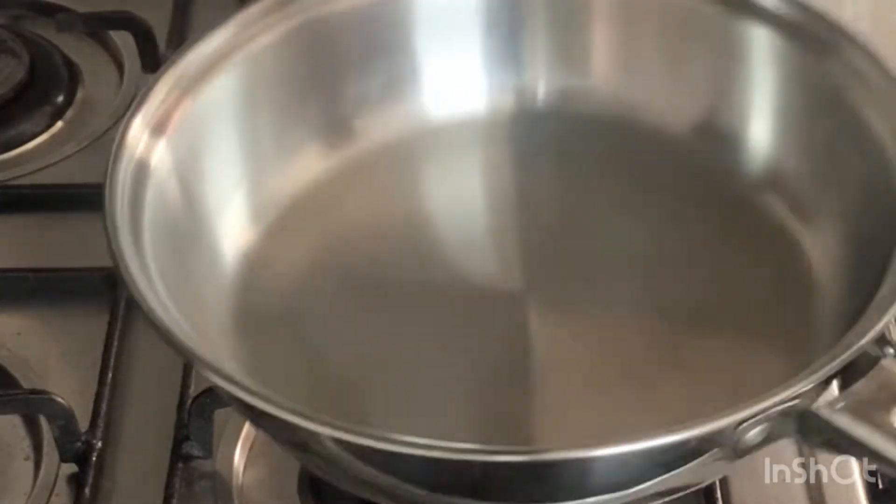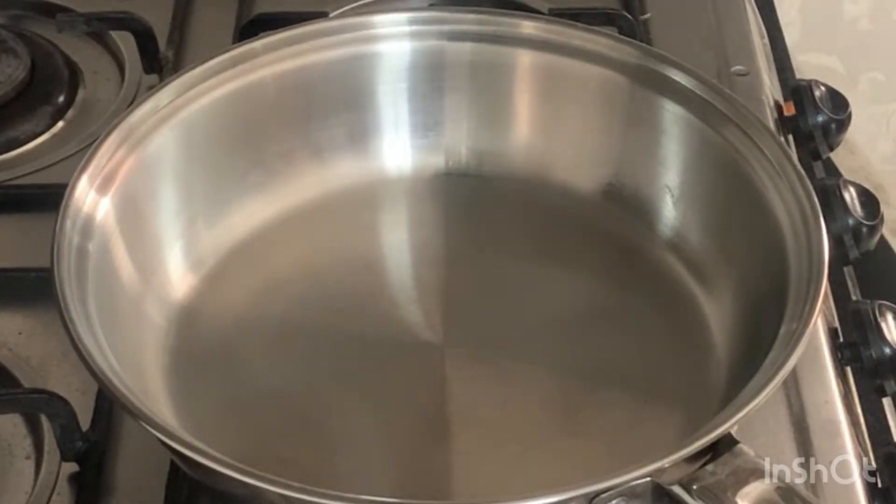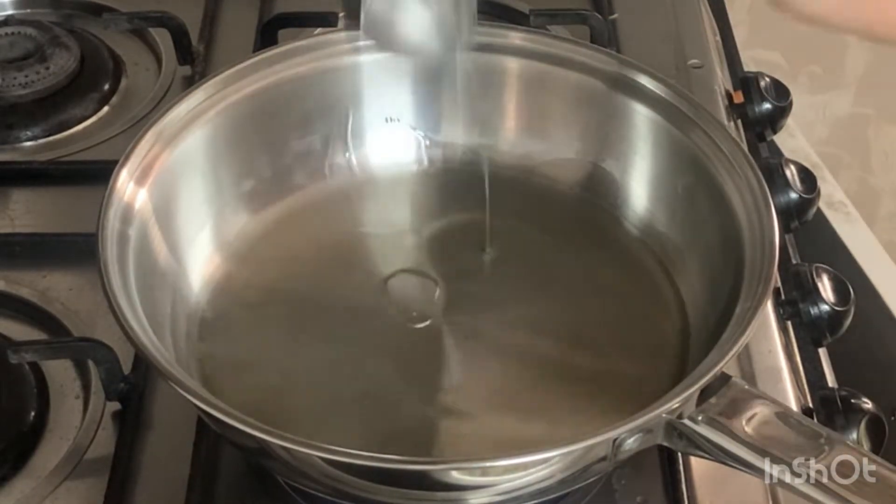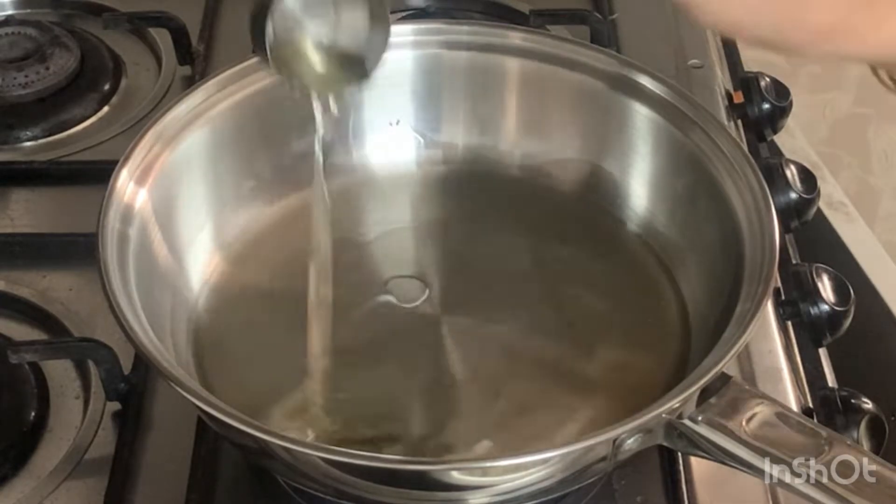As we will cook here, we can cook everything once. I put oil in 2 tablespoons. I put oil in the first place.